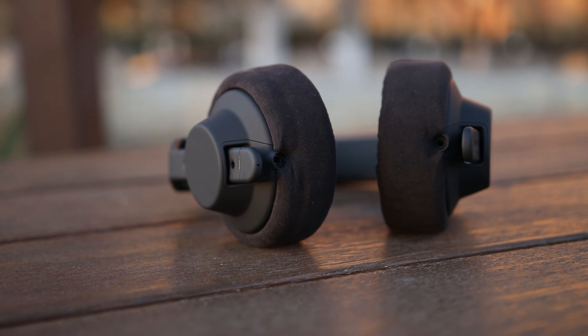They do provide the wireless functionality with the lowest latency I've ever seen in my entire reviewing career — over 400 reviews. They do deliver everything they promise, but there is a big caveat: when using the wireless transmitter you have to deal with a higher noise floor than when using them wired. They have a normal impedance of about 32 ohms and a low sensitivity of about 97 dB, so they need some volume from most sources but are quite resistant to hiss.